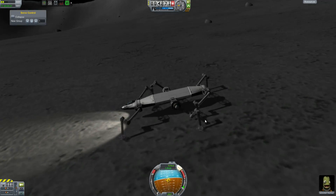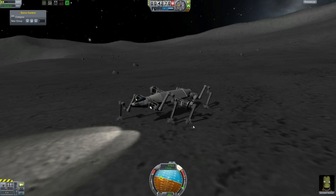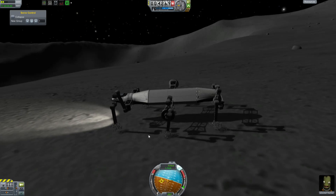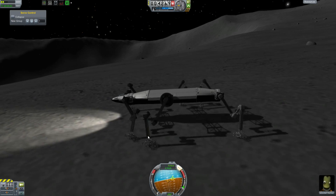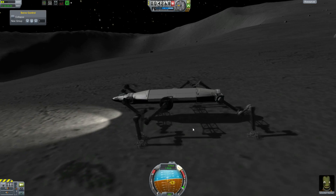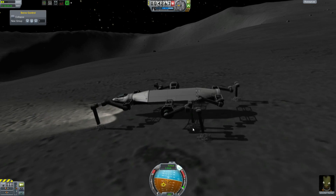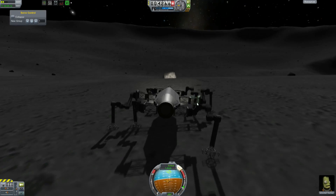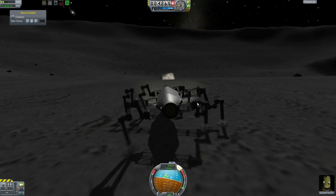I've previously made some mechs for Kerbal Space Program but this is an improvement, at least I think it's an improvement. I call it the ATHLETE — the All-Terrain Hexlimbed Extraterrestrial Explorer — which is a phenomenal acronym created by NASA, who actually are building something like this for real. And I'm driving straight towards that rock.